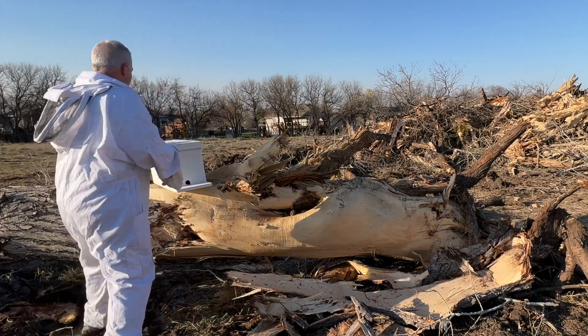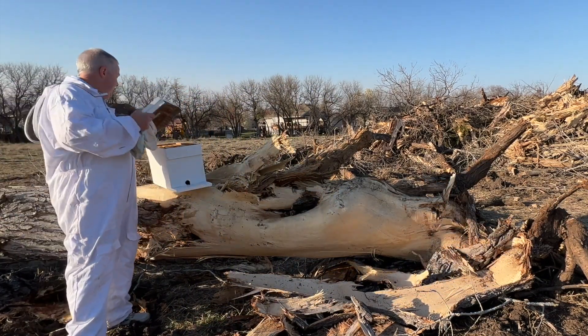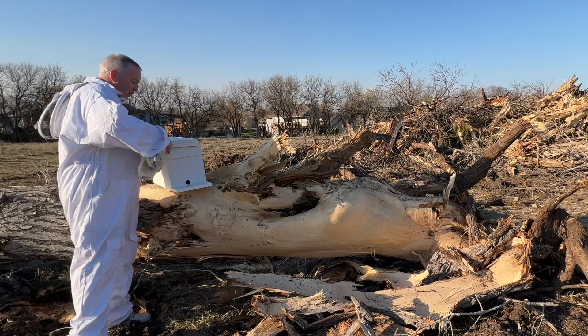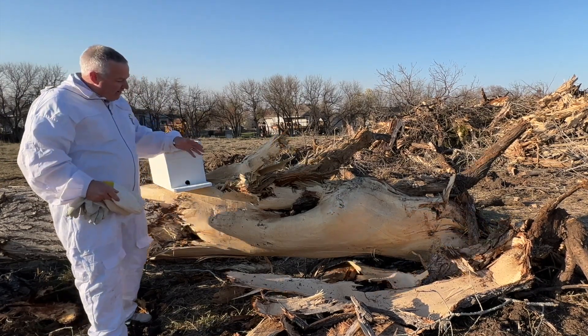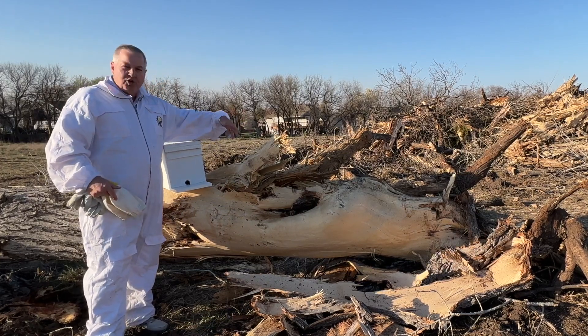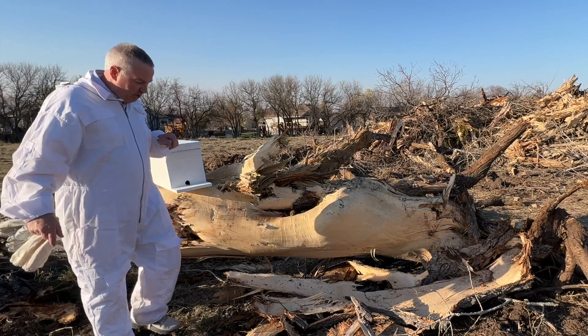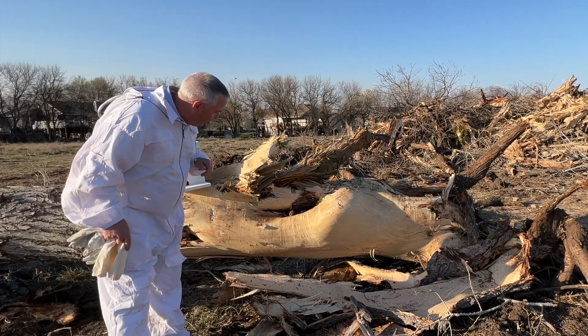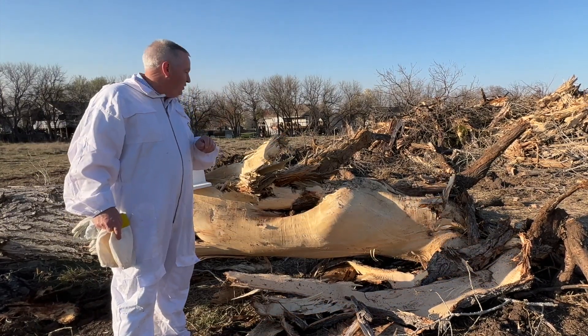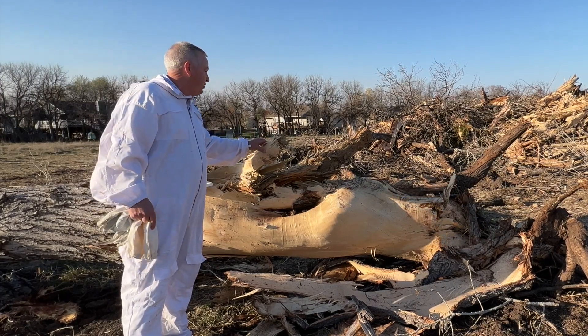We're going to take this nuc box — it's got old comb in it, it's got five frames in it. We're going to set it close to where the hive is and then go through this tree piece by piece, trying to find any comb we can save, or honey or brood, put it in the box with some rubber bands, and see if we can get as many bees as we can to go into the nuc. Hopefully we can find the queen, but we will see.